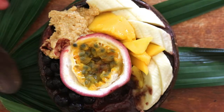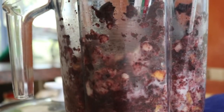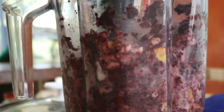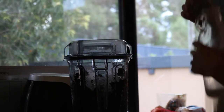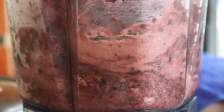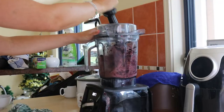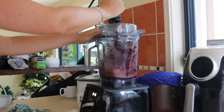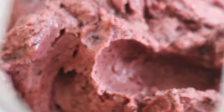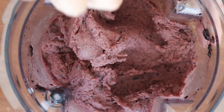The full recipe for this acai bowl will be linked in the description below. To make it, add all the ingredients to a high-speed blender and blend and mash repeatedly until you see a thick creamy swirl start to form. You'll just have to keep stopping the blender, mashing it down, blending it again, stopping it, mashing it — keep doing that until it creates a lovely smooth, thick consistency. Once smooth and thick, pour the acai into two bowls or your favorite glass jars and top with your favorite toppings.